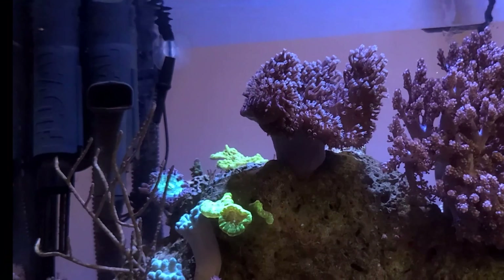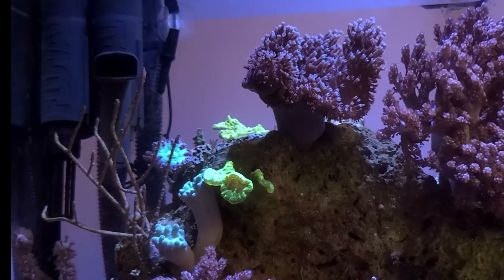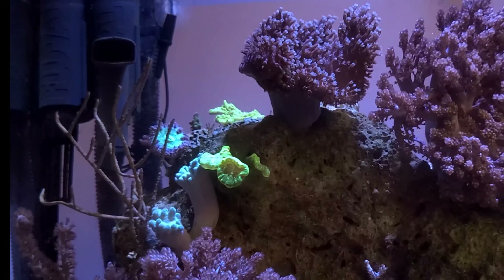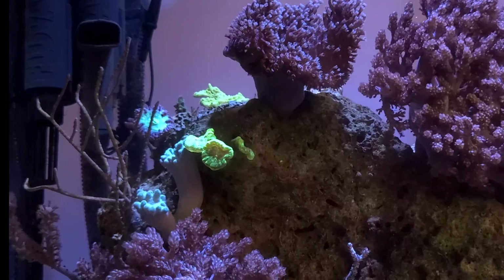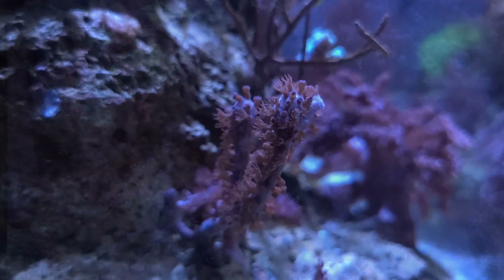In the upper left of my tank I have an interesting diversity of coral. I have a green plating montipora, a blastomussa, candy cane coral, nephthea coral, and some photosynthetic gorgonians.